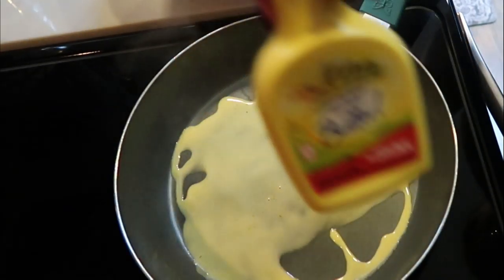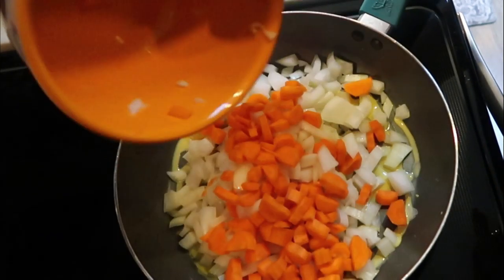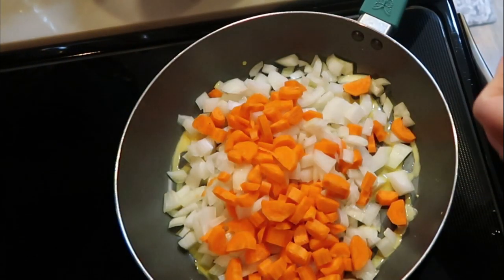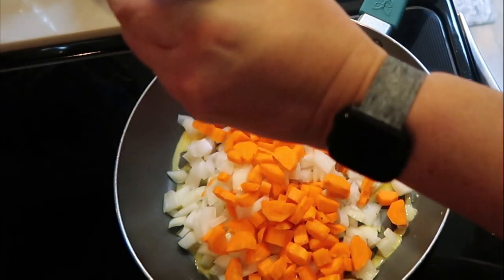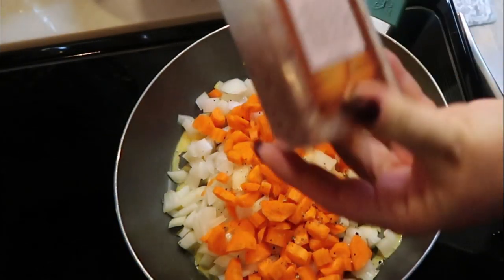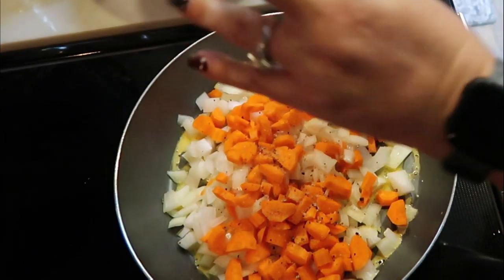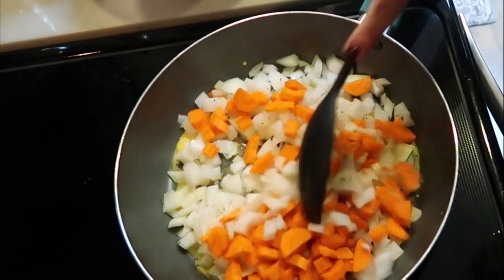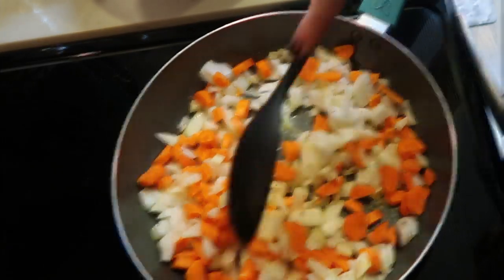I've added a little bit of spray butter to my pan since I was out of the regular butter. To that, I'm going to add my carrots and my cut up onion, and we are going to let those saute down. We're also going to add some pepper and a little bit of salt to your liking, and let that cook down before we add in more ingredients.